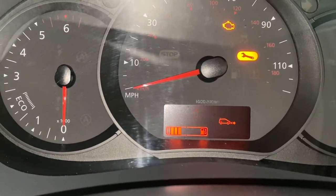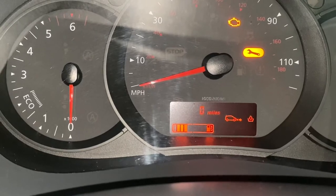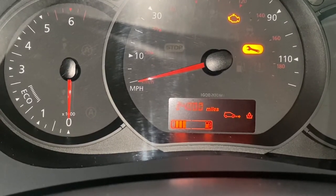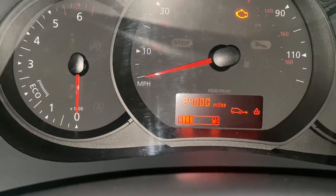And we're just going to press the up button and hold it. Then we're going to turn the ignition off.